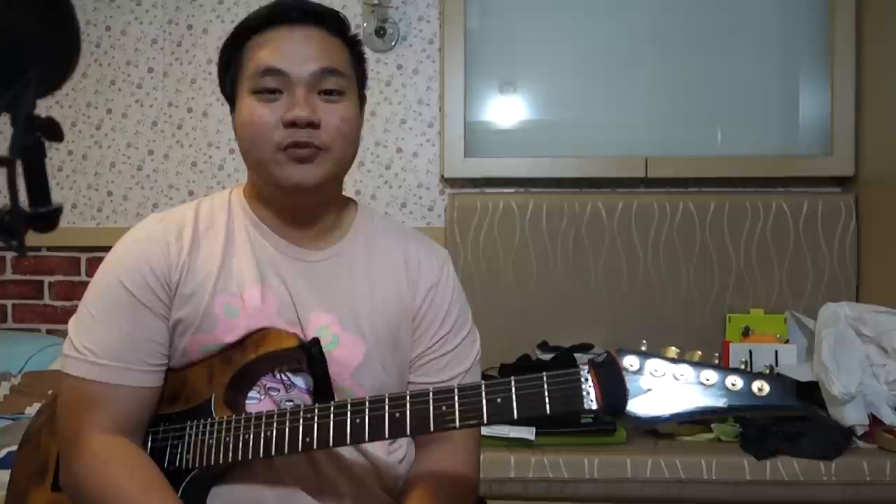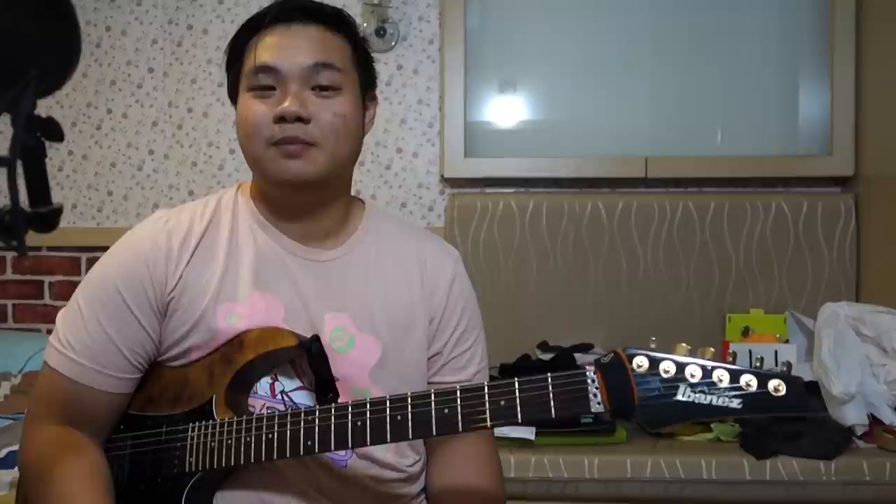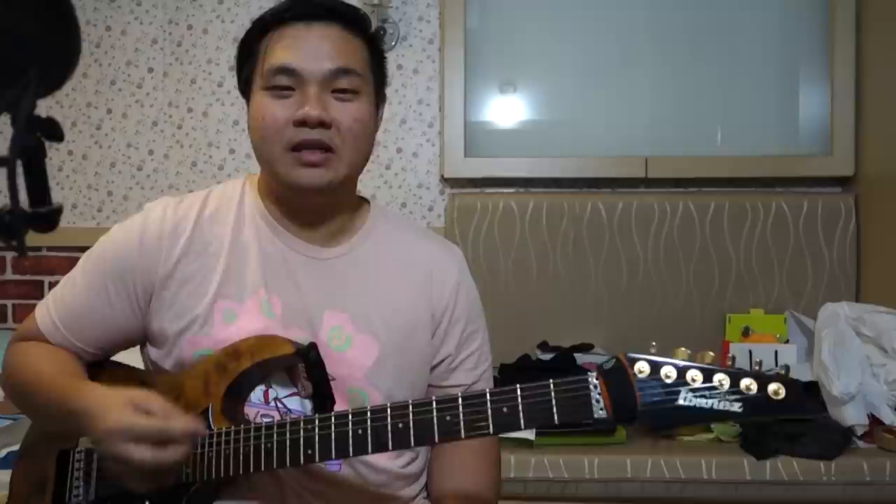Step number 1: techniques and phrasing. CHON is one of the most technical bands that plays almost exclusively on the clean channel. They're proggy without being pretentious and their music just gives overall good vibes. There are 4 key techniques you can utilize to achieve their sound: hybrid picking, string skipping, sweep picking, and tapping.